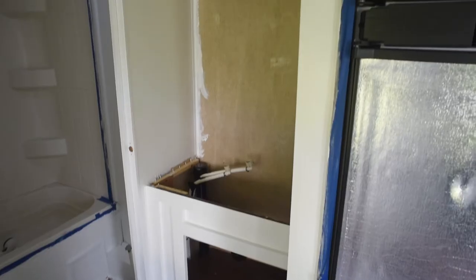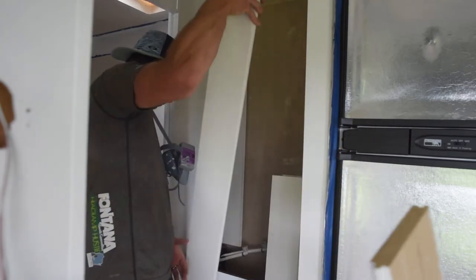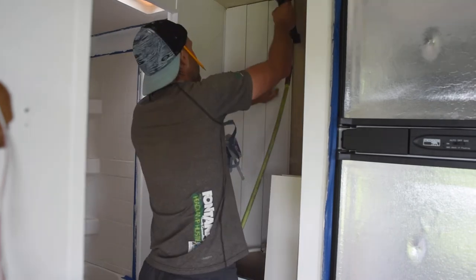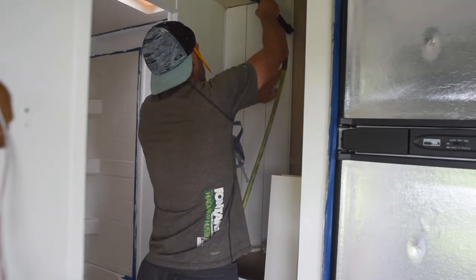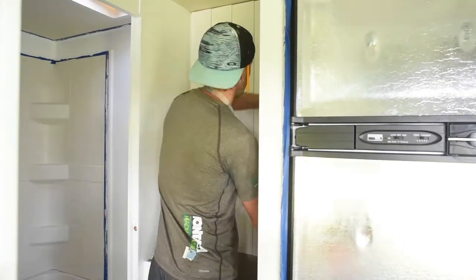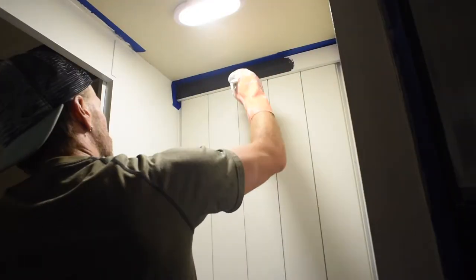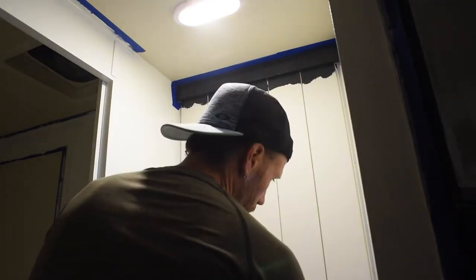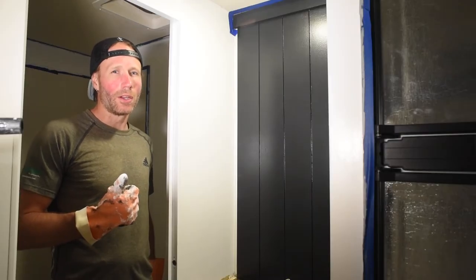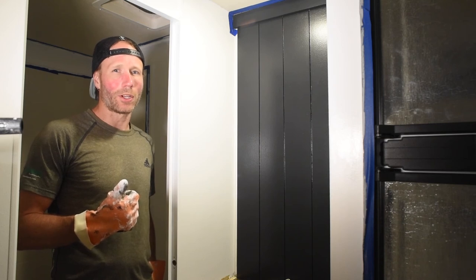Wall number two is done, so let's move on to the bathroom sink. A little after midnight — I'm going to call it quits — but we got a lot done today. We got all the shiplap up, we got paint on the bathroom sink area shiplap, paint in the bunks, and paint on the back side of all the cabinet doors. I'm going to do one last coat of paint on the fridge panels before I call it a night, but it was a really productive day and I'm looking forward to getting more done tomorrow.